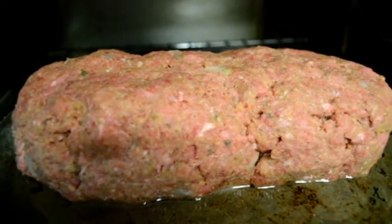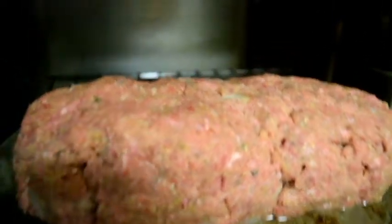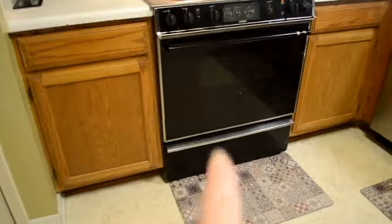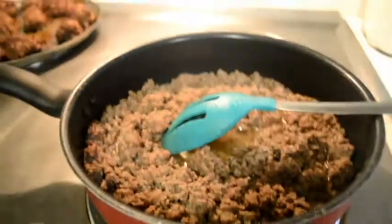Here is the meatloaf all done. I'm not going to put anything on top just yet — I'll let it cook for a little while first. Funny story: the heating element on this oven went out. It's original to the house, which was built in the early 90s.